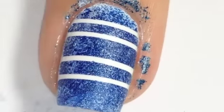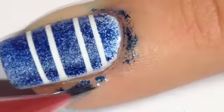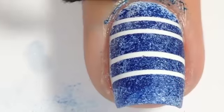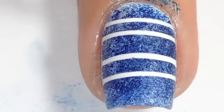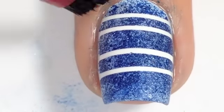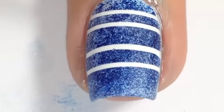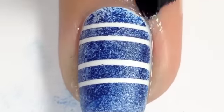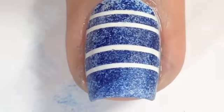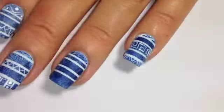As I've said before, take the striping tape off straight away — don't wait for your polish to dry. You'll want to do a quick cleanup. You don't have to do this right now, you can do it later, but I like doing it straight away.